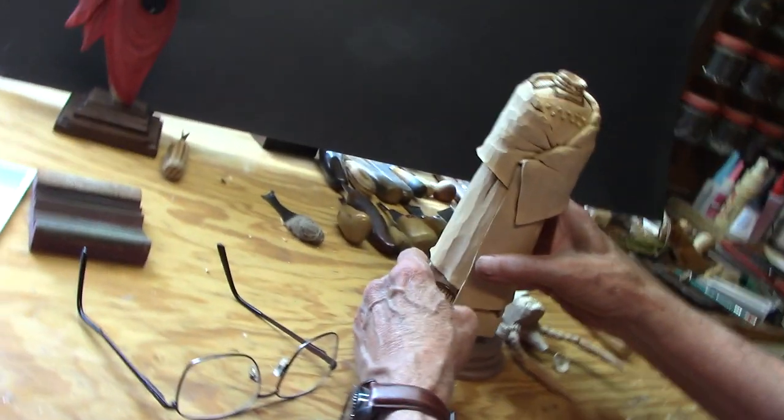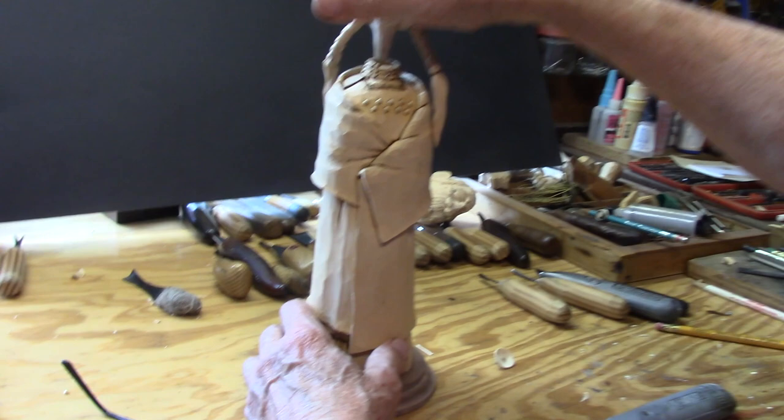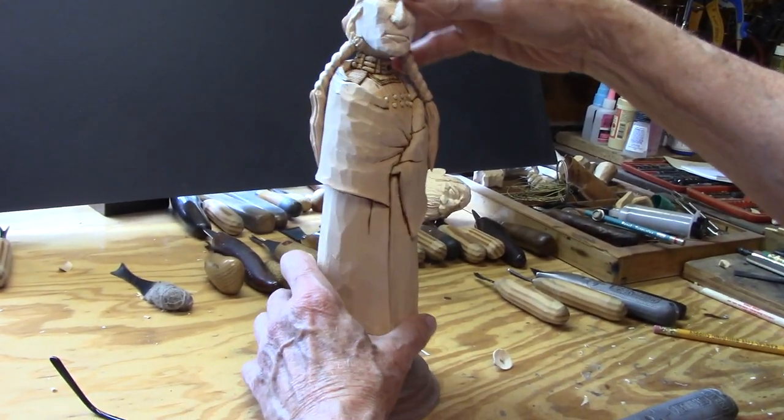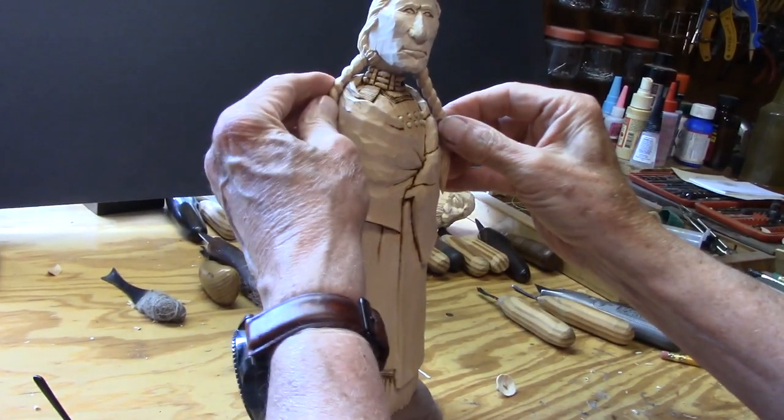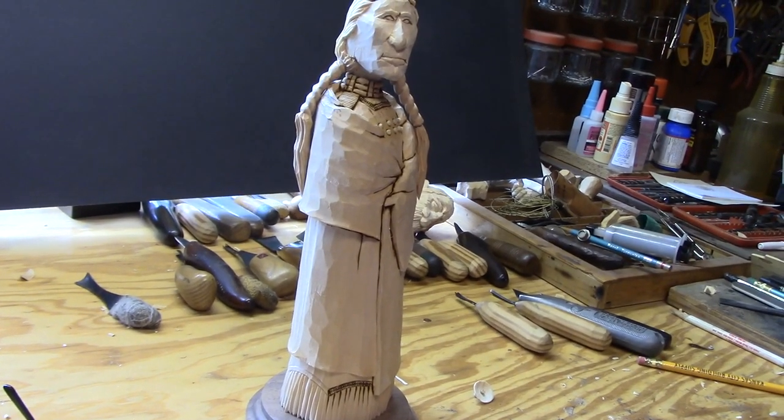You can see what I'm doing. So once she's all burnt, as you'll see in the next video, she'll be ready to go. She's already looking better. See how those burn lines, even without the colors, make everything stand out a lot more.